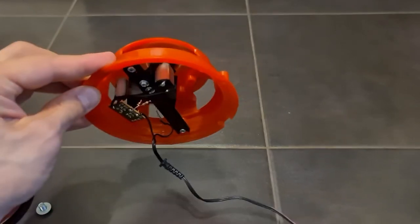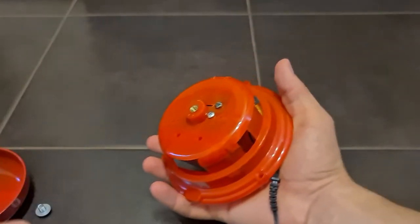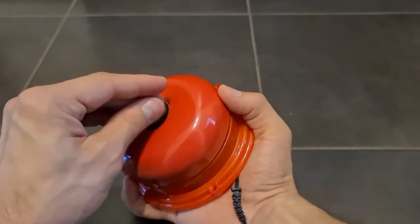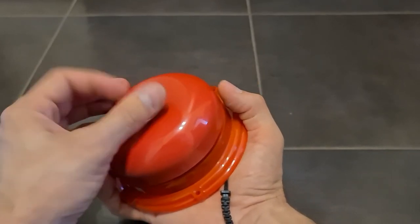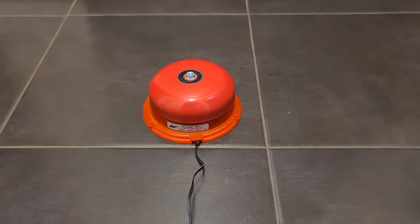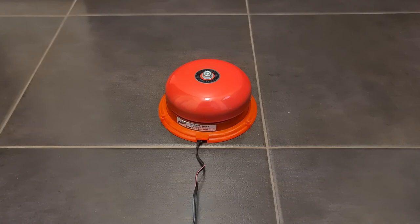It spins! And we have a phone ringer. This sounds so nice. Okay, see you guys!